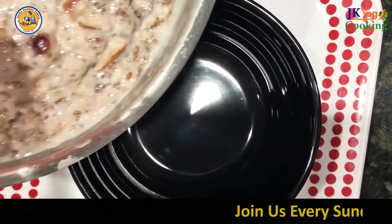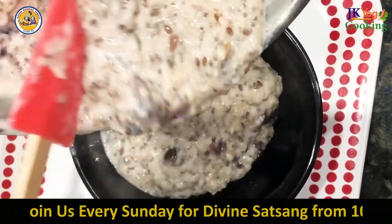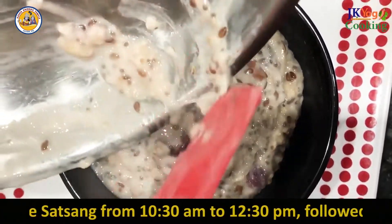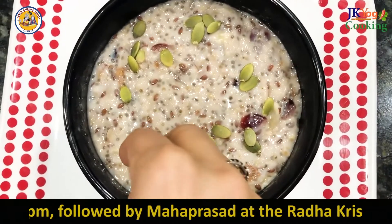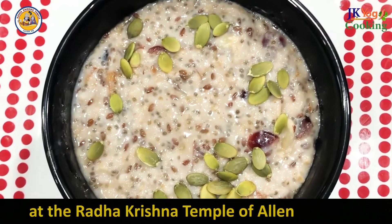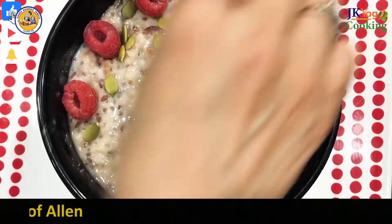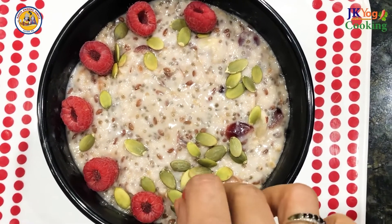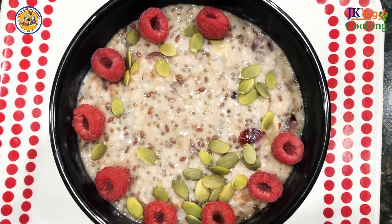Let's transfer this to the serving bowl. Now I'm adding pumpkin seeds to garnish the oats porridge and using some raspberries. I will also use some strawberries because I love berries. You can use any fruit — apples, banana, or any other fruit of your choice. This will be more filling.